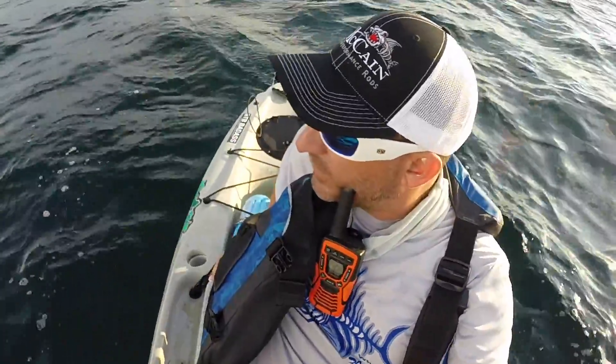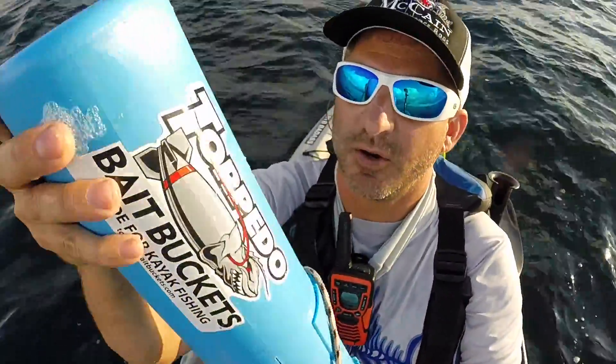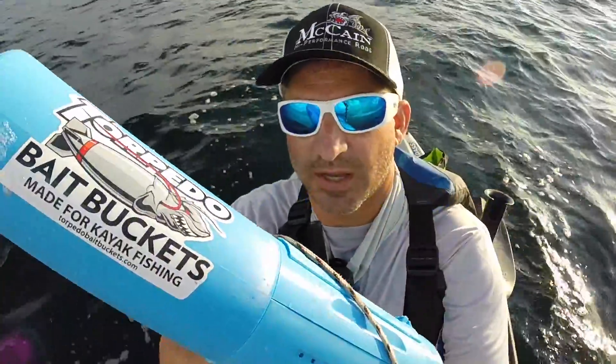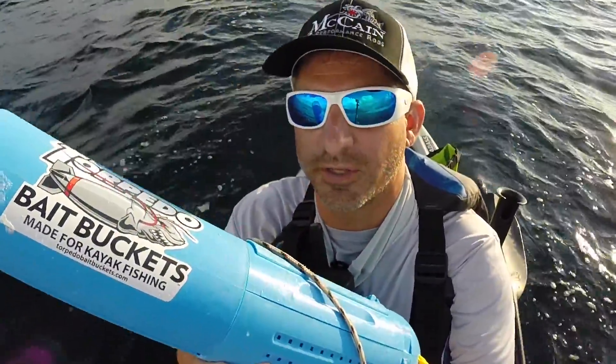Once we do catch bait, we've found the easiest way to transport the bait is in a torpedo bait bucket. The yellow bait buckets for $6 from Walmart — no good. They drag the boat down so bad it's awful. These kind of sink a little bit and they run like a torpedo subsurface, and you don't really notice them.